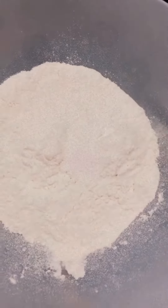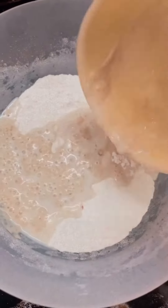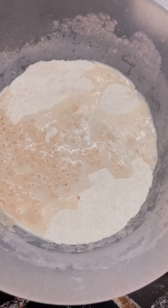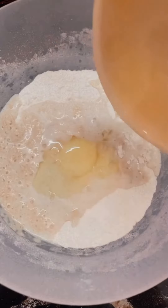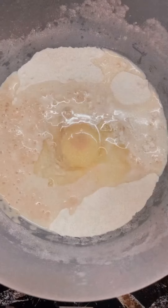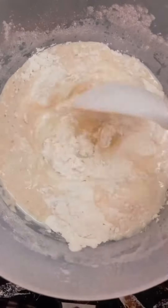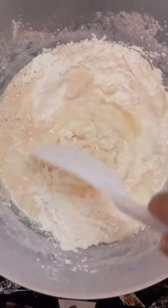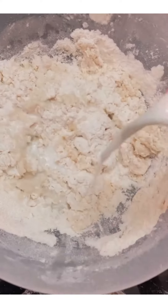Take 220 grams of flour and salt to taste. Add the bloomed yeast mixture and 1 whole egg. Combine, then add 45 ml of milk.